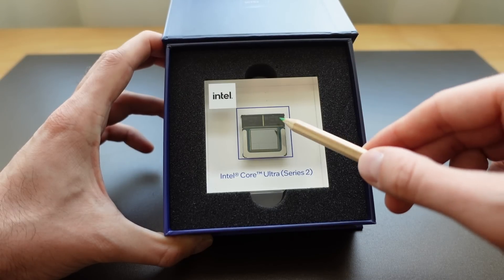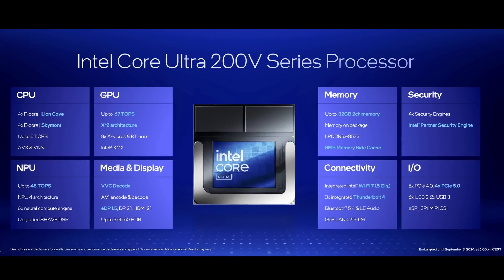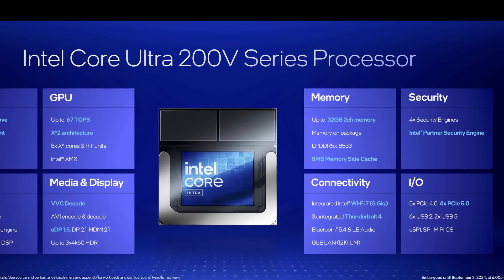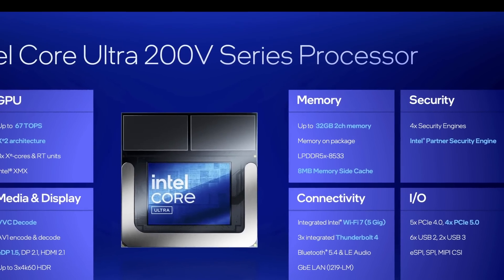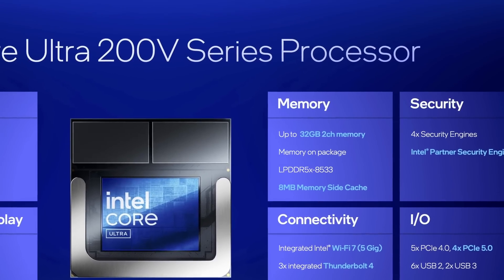You can see the two tiny RAM modules just above the silicon. Lunar Lake comes with either 16 or 32 GB of on-package memory. This means you have to decide how much memory you want when you buy a Lunar Lake-based laptop, as you can't upgrade the memory later — at least without expert soldering skills.